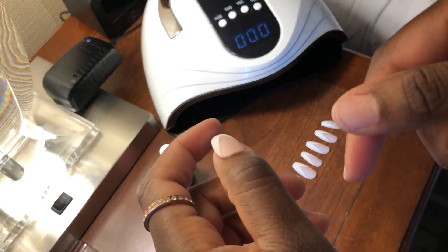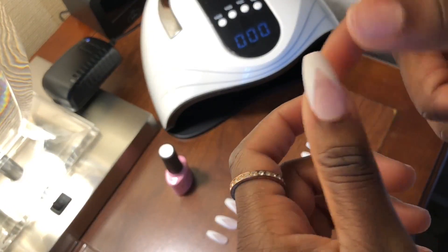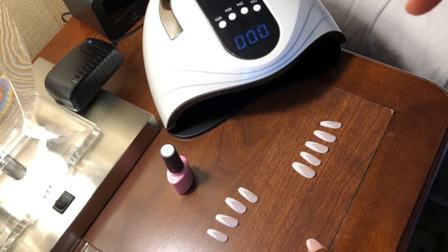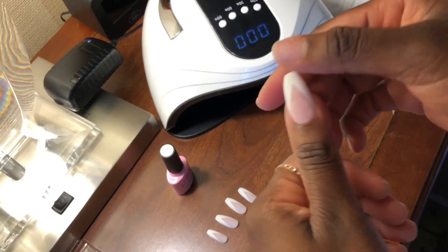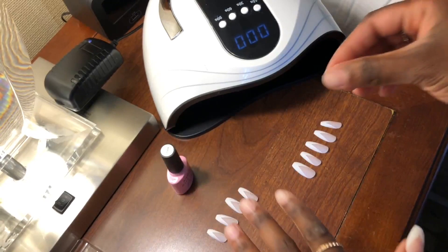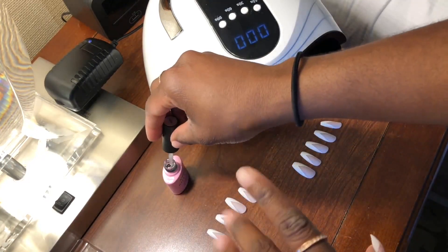After it comes out, it is good to go — it's not going anywhere. I pushed it, shoved it, tapped it, and it's pretty strongly and sturdily on my nail. I'm going to show you another one — my index finger.